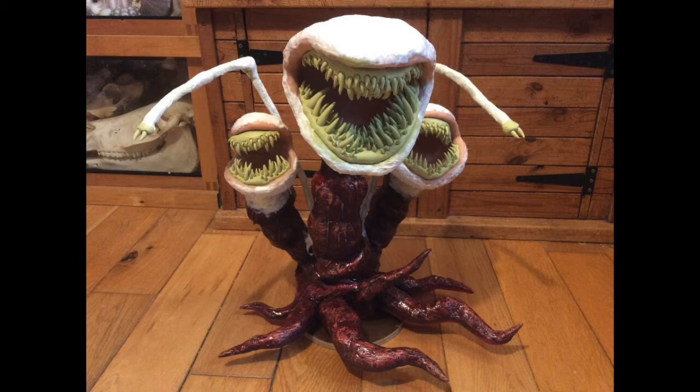For the heads, I sculpted them out of a wire armature, then used Super Sculpey and baked those in the oven. Once that dried, I started doing the same thing — paper mache on top to add the wrinkly texture.